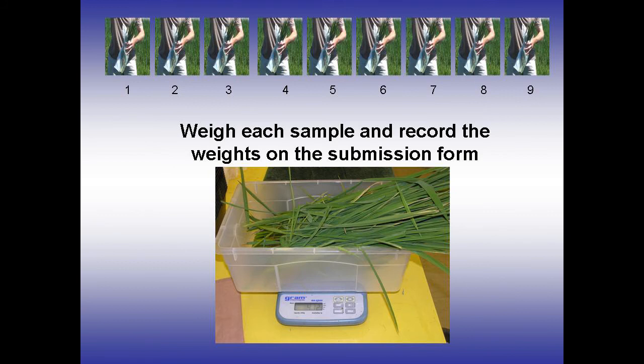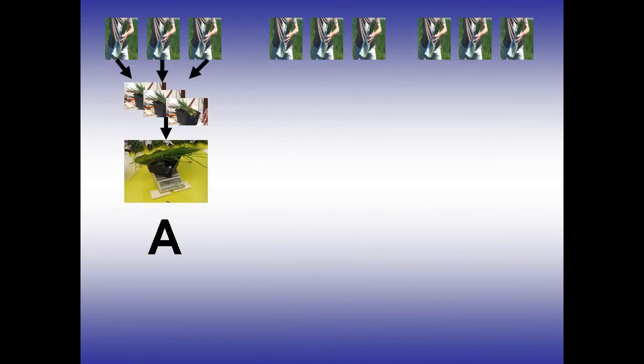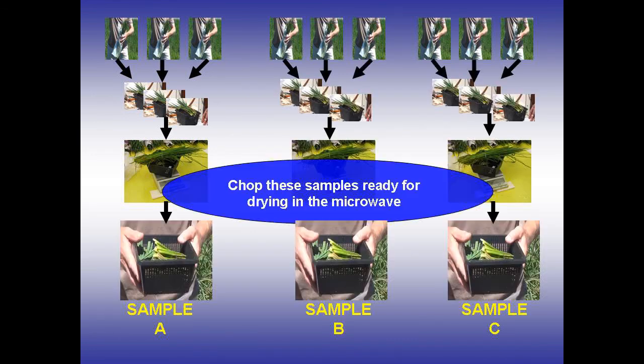To sum up: grab a handful from the first three field cuts to make a 100g sample — this is Sample A. Repeat this for the remaining six field cuts to make Samples B and C.